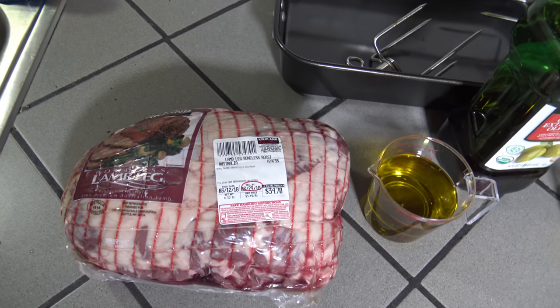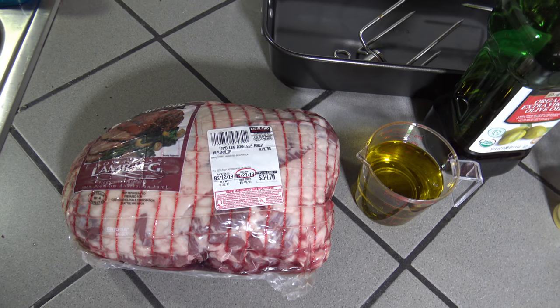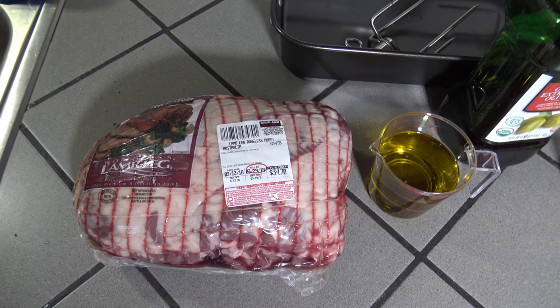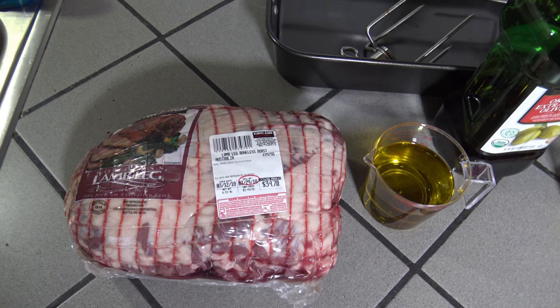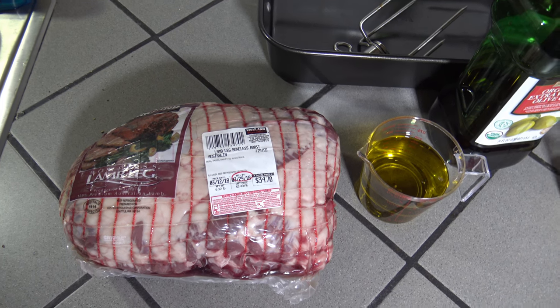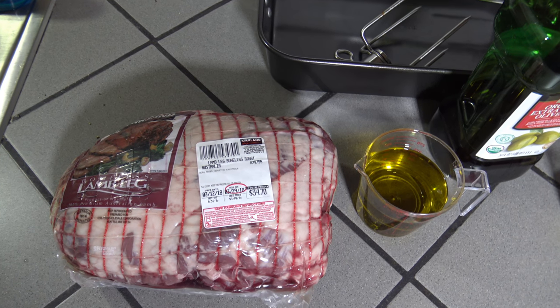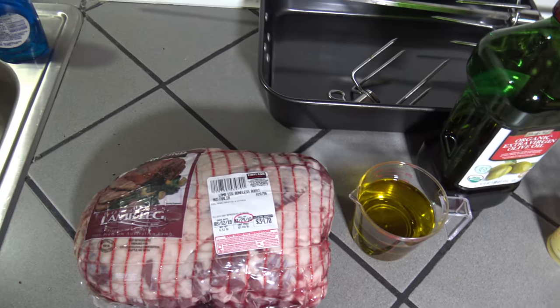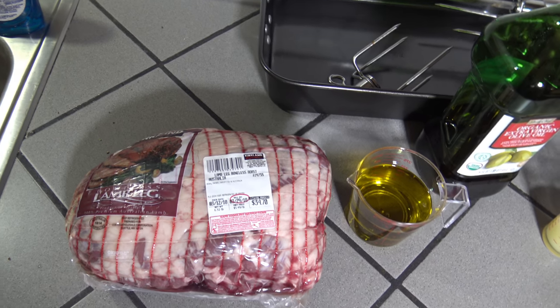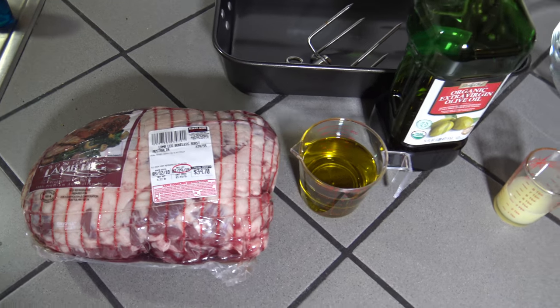I'm going to be cooking this on the rotisserie of my Weber Genesis 2 E310 Propane Gas Grill. So anytime you want a rotisserie leg of lamb on your gas grill, you can use this recipe here. I'm going to show you the ingredients I'm using, then go get the grill started up and come back to start preparing it.